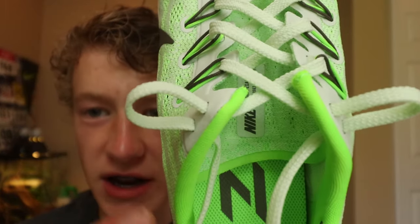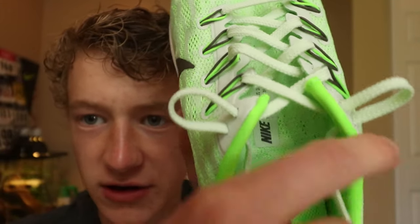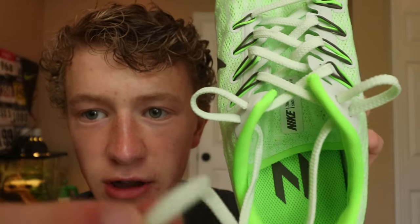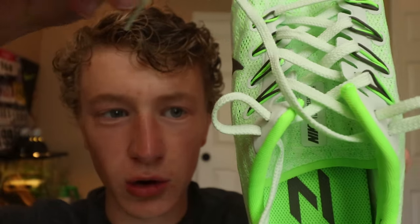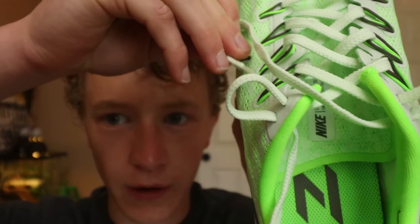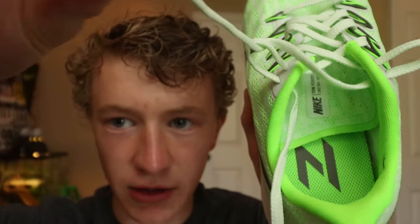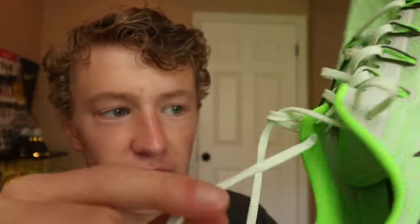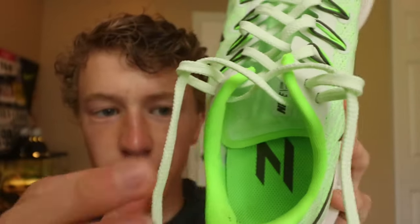Once you do that on both sides you're going to have two loops right here on either side — kind of look like bunny ears. You're going to take the opposite shoelace, the one that's on this side, and send it through the opposite hole going through the front end towards the toe of the shoe, and it's going to come out the back end towards the heel of the shoe.